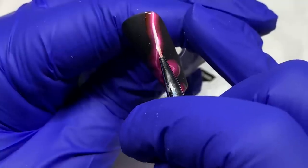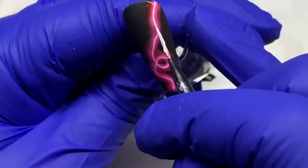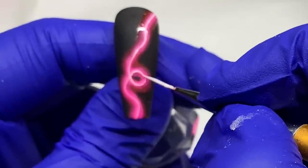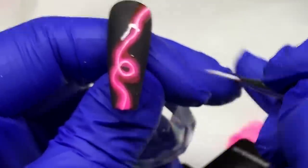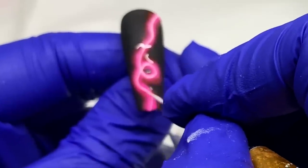I would have tried to mix that with the glow too, so the whole thing glowed. But I don't know if that works — experiment and tag me if you do it. Just the middle line glowing already looks really cool.